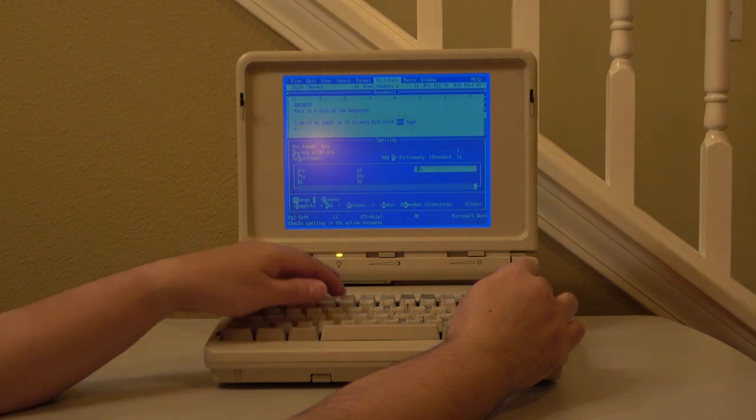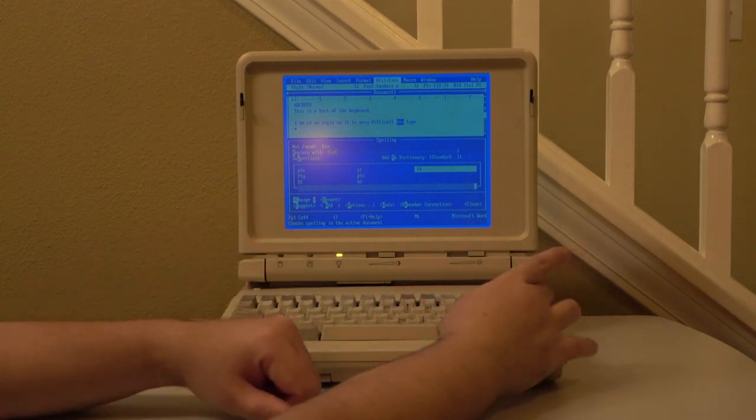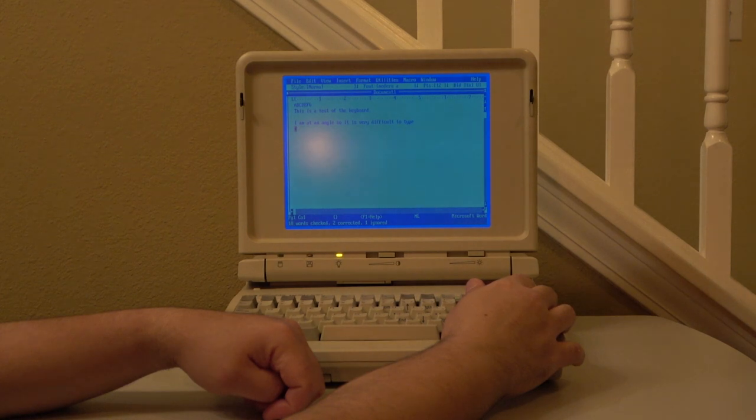One nice feature about this laptop is it uses a CGA double scan display. It is really quite crisp, and the blue shade that it uses is actually quite nice on the eyes, believe it or not.